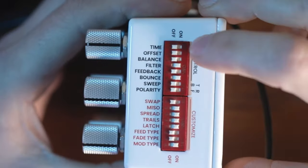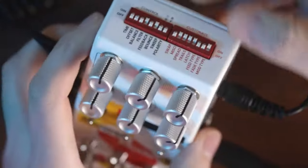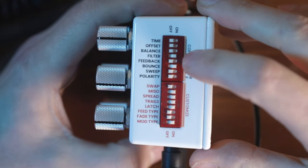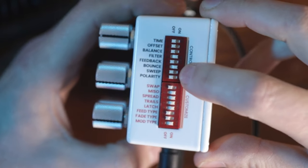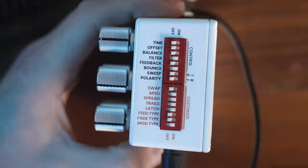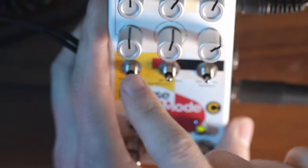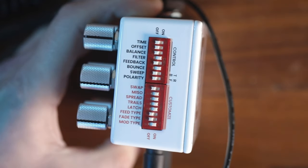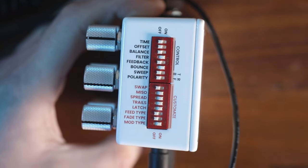For the purposes of this video and ramping, we're looking at the top half here on each of the three pedals. They effectively replicate the knobs that you've got on the pedal. You'll notice the first dip switch is time — that's time. The second one is offset. These are controlling or telling the pedal which parameters you as the user want to customize and use. As you go down, you've got bounce and sweep, and that is telling the pedal how you want to use those parameters.